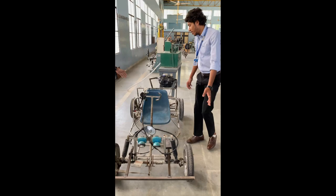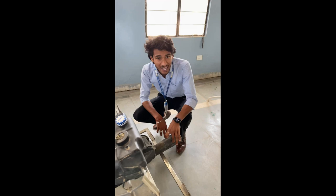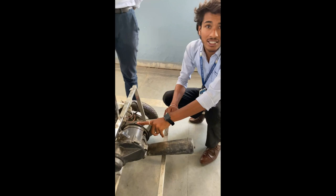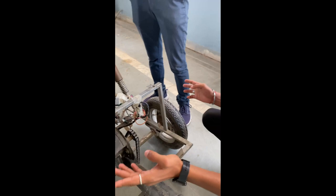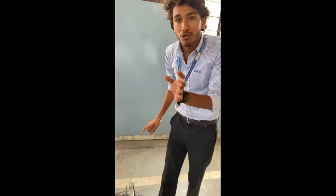Coming to the back side, there is a single cylinder engine and we have added the exhaust from a bike. There is a chain drive which is connected to the axle rod, giving power to the tyres. There is also a UCAL carburetor which supplies the mixture of air and fuel to the engine cylinders.